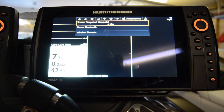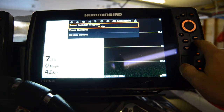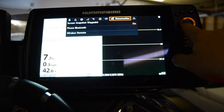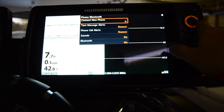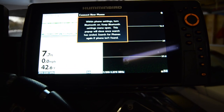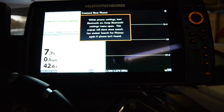Alright, so we're sitting here at the graph. I'll exit out of here altogether so you know how to get where I am. What you'll do is hit menu twice, and it'll start over at Alarms. Move that over to Accessories, go down to Phone, Bluetooth, Connect New Phone. What it says on this screen is: within your phone settings, turn Bluetooth on and keep the Bluetooth settings menu open. So I'm going to go into my phone settings.